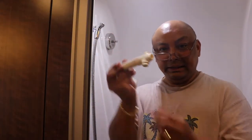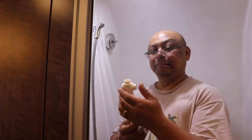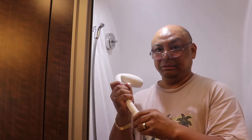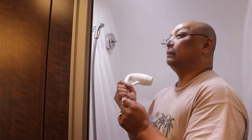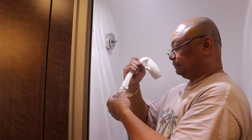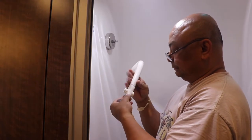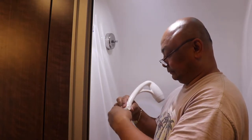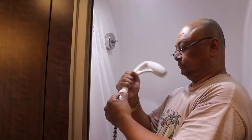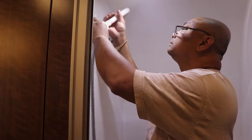I did attach the stopper thing, just in case I'm out somewhere and I desperately want to take a shower. I might do a Navy shower — just in case. I'm not saying that I'm going to.